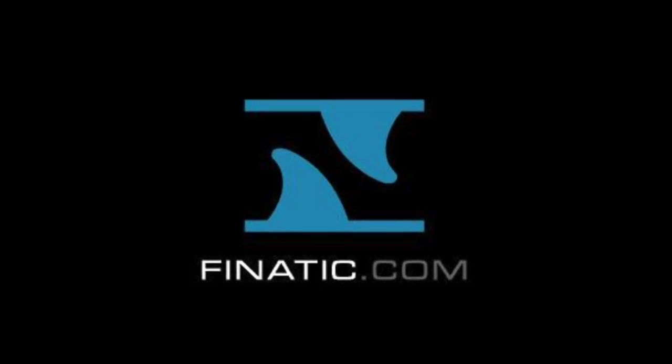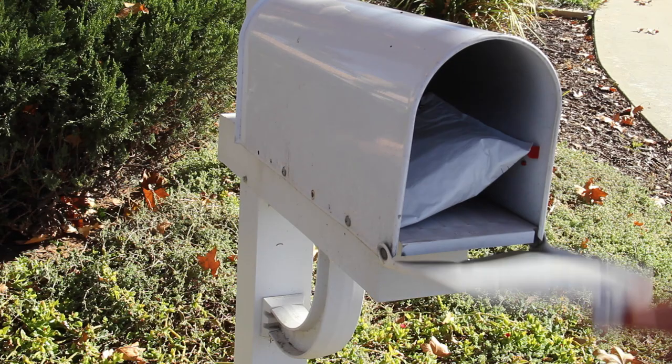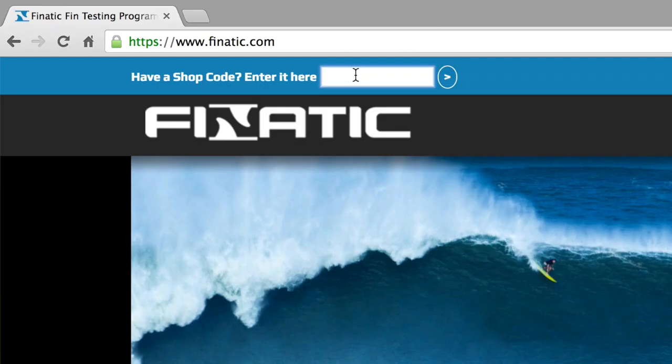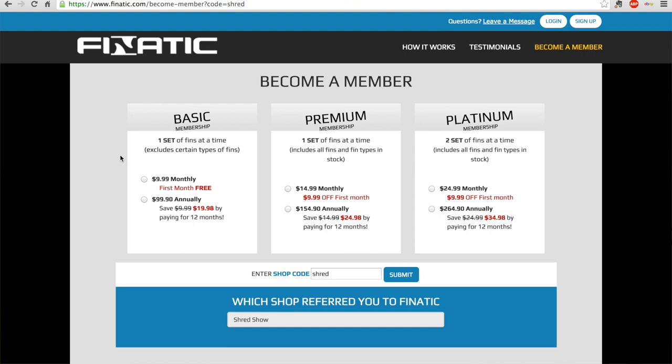This episode is presented by Fnatic, who gives you the power to select fins online, receive them in the mail, surf them for as long as you want, and then send that set of fins back to receive another set to try. Sign up for their basic membership with promo code SHRED and receive your first month for free at fanatic.com.